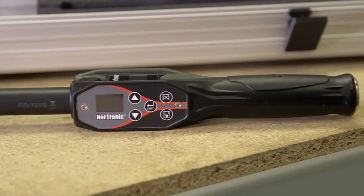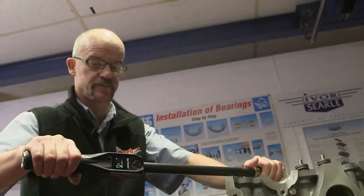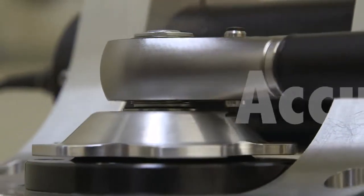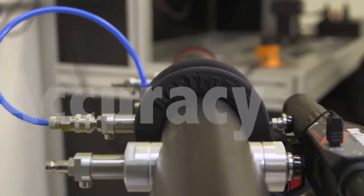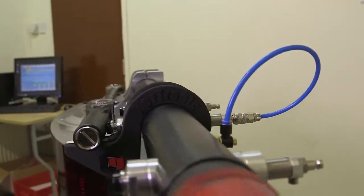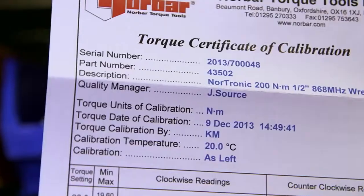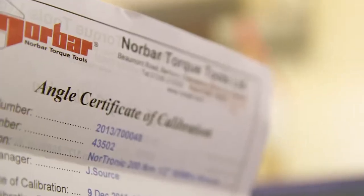The tool is fully IP44 protected against dust and water ingress, whilst the ergonomically designed one-piece aluminium handle provides support and durability. The Nordronic offers Norbar accuracy for torque and angle measurements, and angle calibration both clockwise and counterclockwise. Every Nordronic comes with its own specific torque and angle calibration certificate.